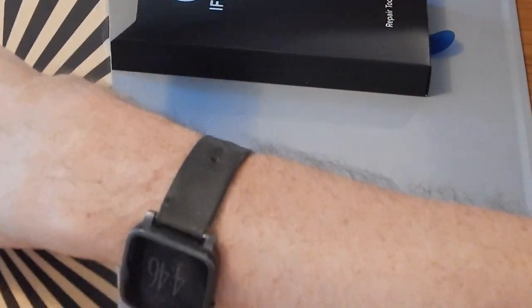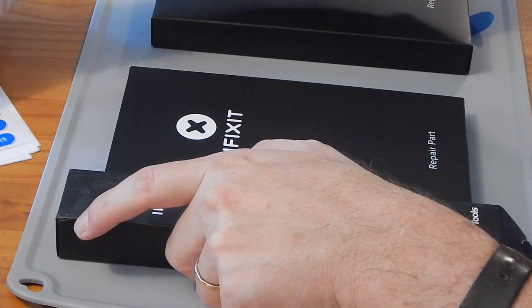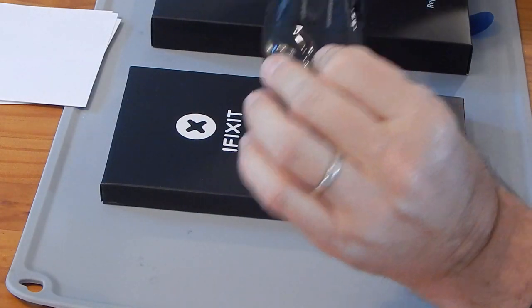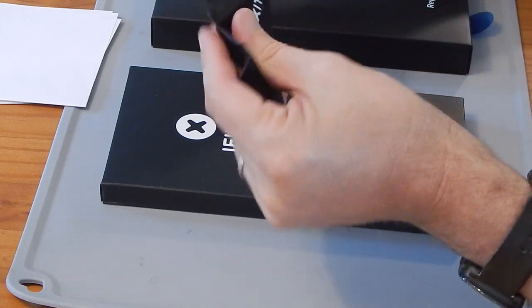Inside the kit are several individually packed boxes. It has the iOpener, which is the heat system; it has repair parts; and it has repair tools — plus you get some stickers. The iFixit iOpener is basically a liquid-filled pouch. You heat it up in the microwave and it heats up the adhesive in such a way that you don't get it too hot but you can pull the adhesive off.